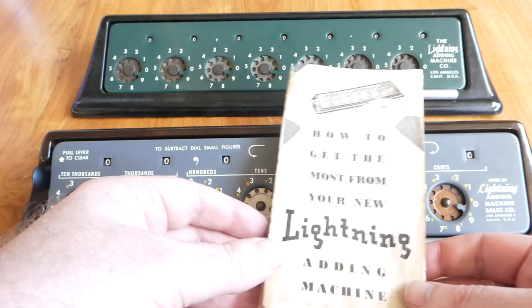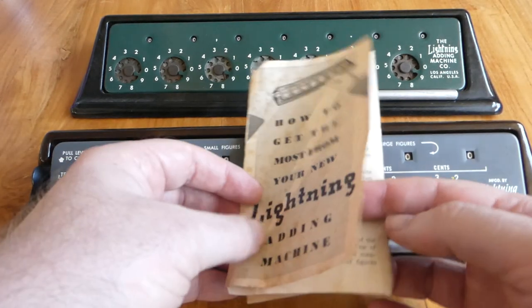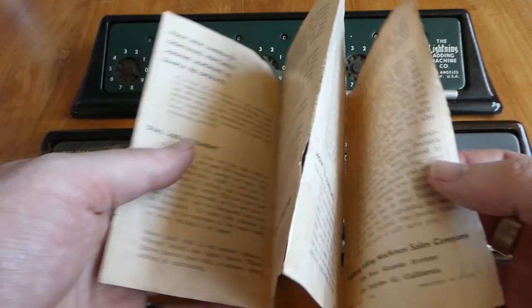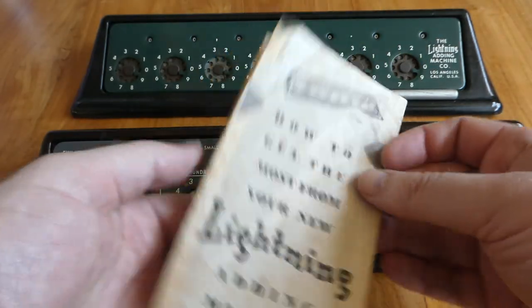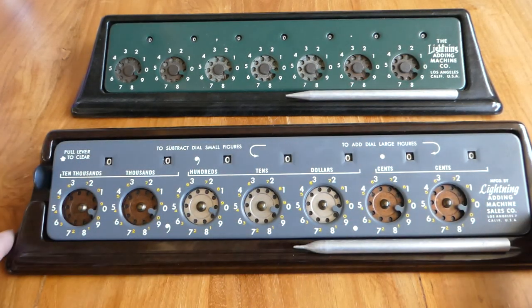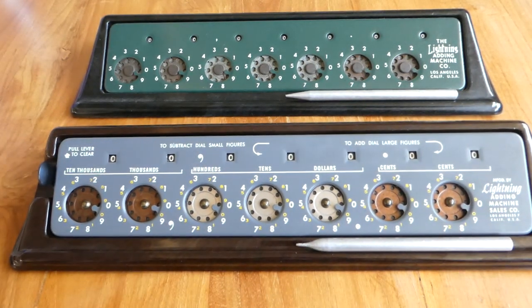This machine even came with a small instruction manual — a small leaflet. I don't really see why, because all you need is written at the top here. It's a very simple machine. And that's it, thank you for watching. This was the Lightning Adding Machine.